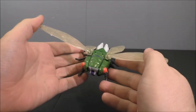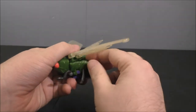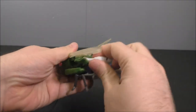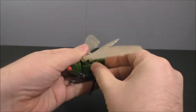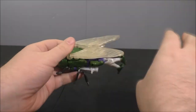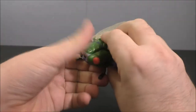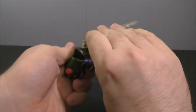So that is Cicada Con in bug mode. To transform him, flip these side panels down like that, then flip the legs down, flip the foot down, and close this up. I like to fold the wings down like a cape, fold the arms out to the side, and then take the whole bug section and fold it all down.